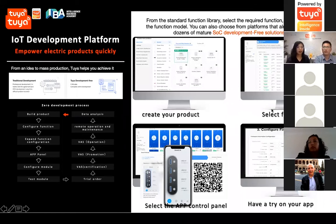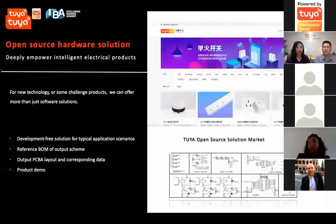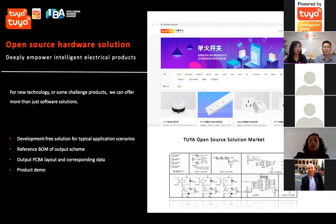Not only do we help our customers develop their products quickly, but we also take further steps. We open hardware solutions to our factory partners or developers. In traditional electrical manufacturing, companies are very good at ID design and mechanical design, but they don't have much electrical engineering expertise. So Tuya can offer reference schematics and boards, open to factories for reference, and even provide demos.